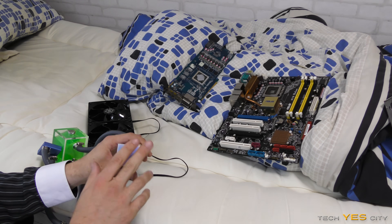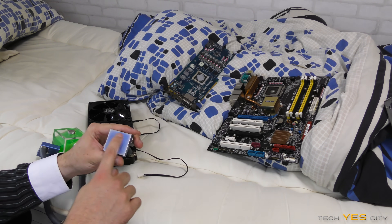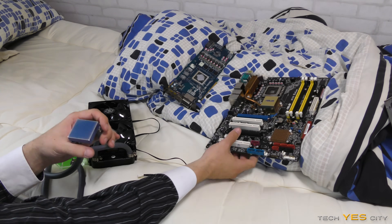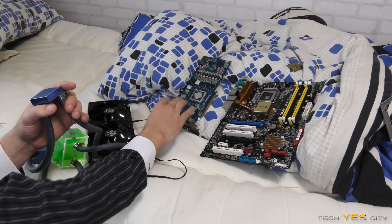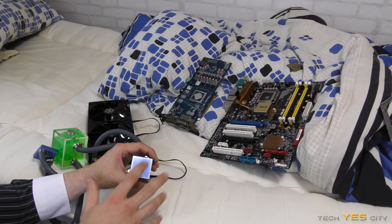So last time the $50 water loop failed. This time around I'm gonna be sanding this back until it's pretty much as flat as it can get. Then I'm gonna be measuring out the sockets on this motherboard and also this GPU, and then making up some custom brackets for it. So we're gonna give this round two — let's give it a shot.